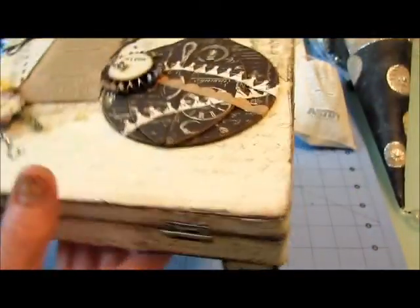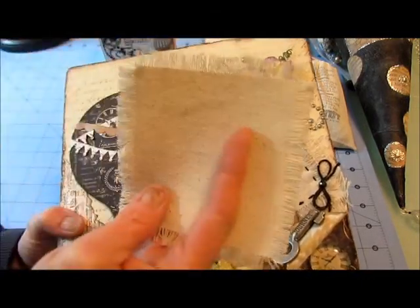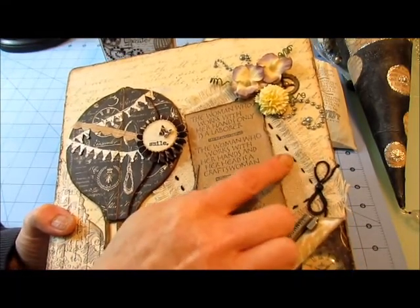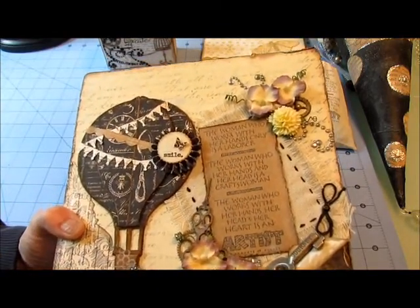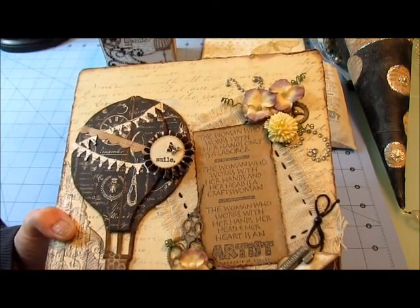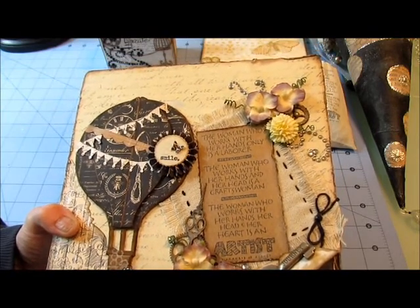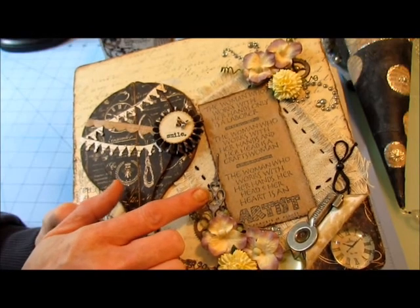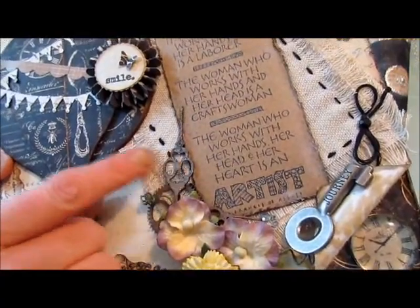The fabric in the back is a canvas fabric that I double-layered, unraveled, and then hand-stitched and stamped in Kaiser Craft cream. The stamp is one I got from my kids and it says: 'The woman who works with her hands only is a laborer; the woman who works with her hands and her head is a craftswoman; the woman who works with her hands and her heart is an artist.'